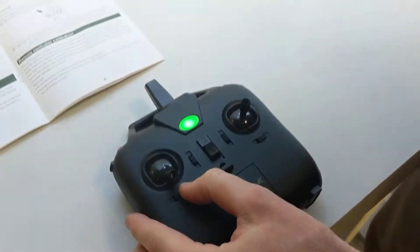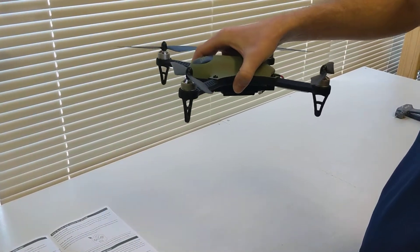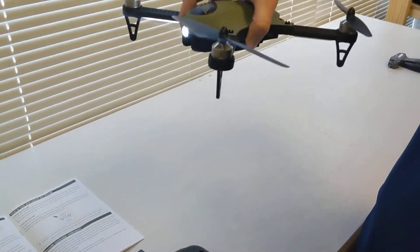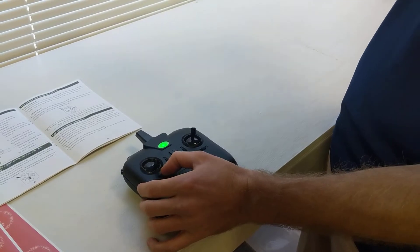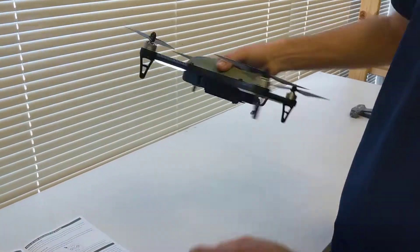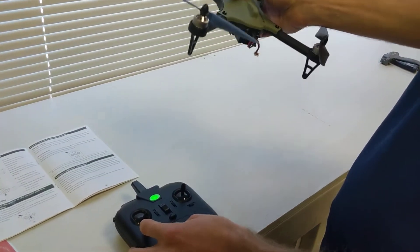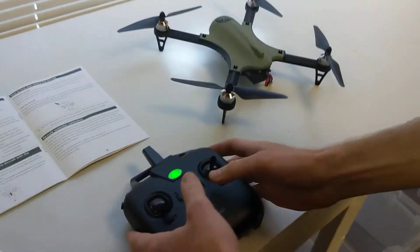So if you push it left, it's going to beep once. That means you trimmed it to the left once. You're making it rotate to the left a little bit with each beep. So if it's spinning to the right a lot, you want to beep it a lot to the left. And the other way — if it's spinning to the left, you want to trim it. Each beep means you trimmed it a little bit. So you trim it to the right or trim it to the left to control the rotational spin.